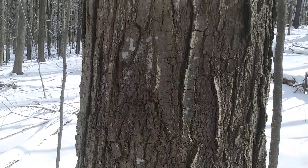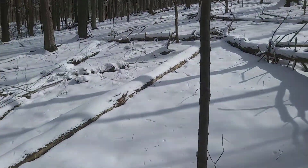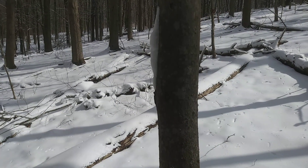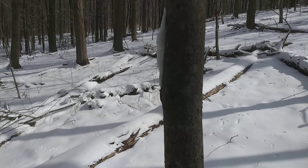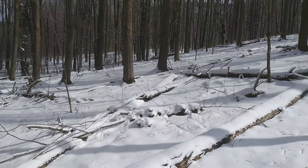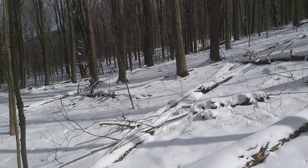But the bark changes with age and also between individuals. Here's the bark of a young sugar maple, and it's quite smooth. When you rub your hand on it, you can feel lots of little rough bumps. But pretty much almost all of these trees are sugar maple, and we'll just take a look at a few different shades of bark you might find in the woods.